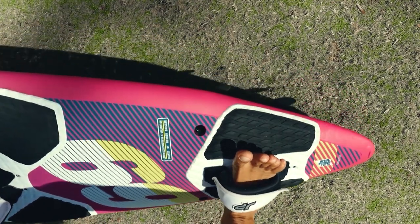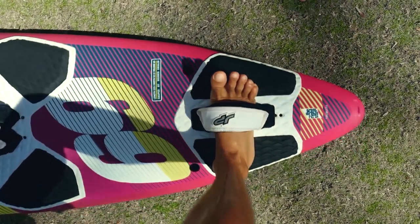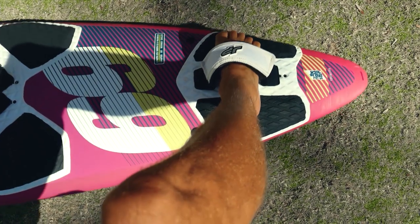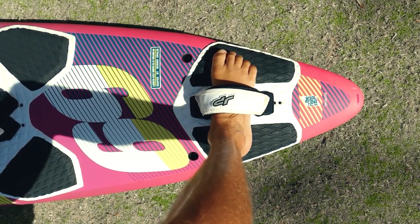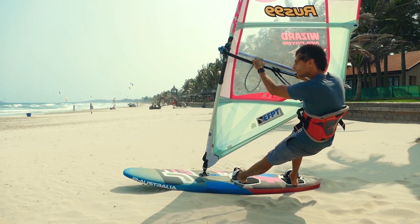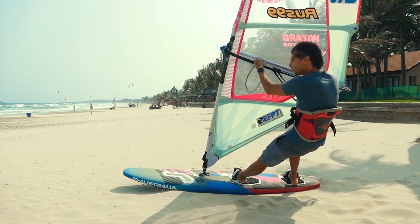Now let's talk about the control of the board when planing. Steering the planing board is accomplished by pressing with your heels or toes. If it is difficult for you to put pressure on your toes, bend your knees a little and everything will work fine. As you increase the speed you should adjust the pressure between the power joint and your feet.